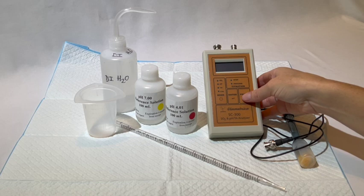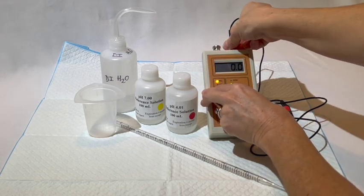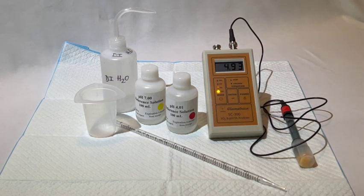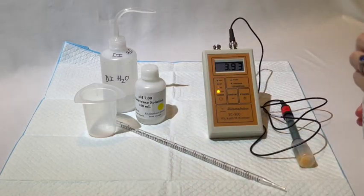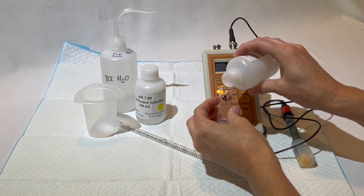First thing to do is attach your pH electrode to the instrument and navigate to cal mode. We recommend pouring some of the pH calibration solutions into either the lid of the bottles or into a separate vial to avoid contaminating your solutions.